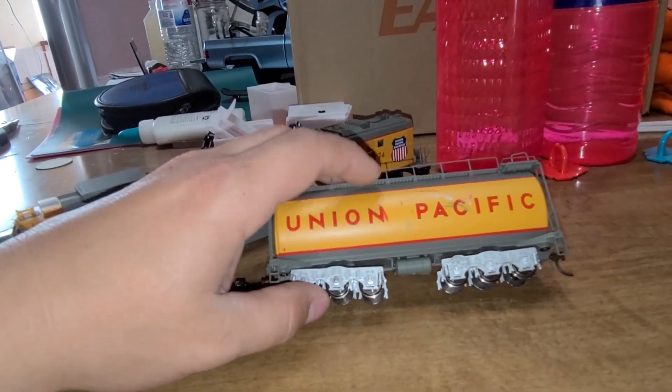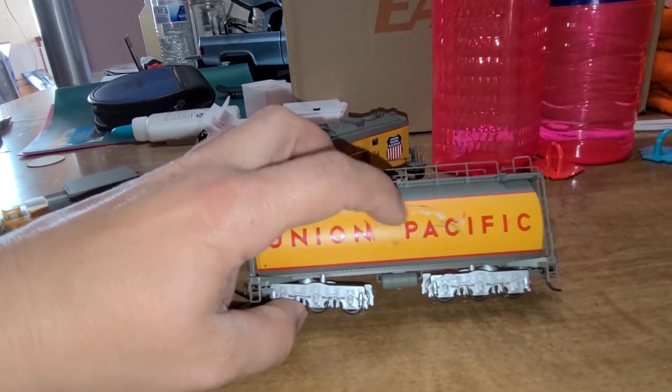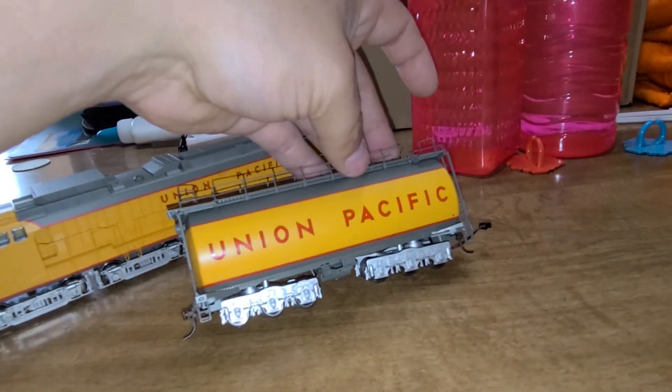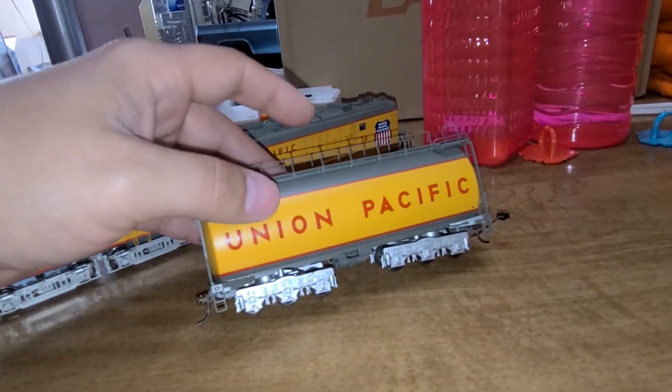The guy said there are some scuffs, but my brother goes, maybe it's not scuffs — maybe it came from the factory that way. Because this side looks like that, but this side is mint. So I'm like, yeah, maybe. And the reason why it's got a little light heater that plugs into... okay, the plug looks okay. Thank God.